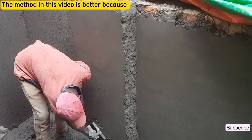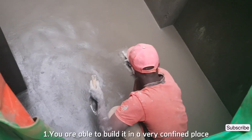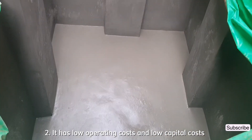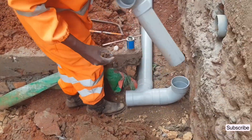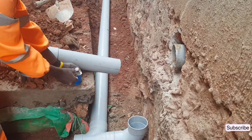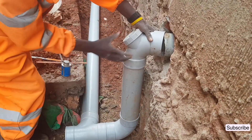This method of constructing a septic tank that I'm about to show you is better because you are able to build a septic tank even in a very confined place. It has low operating costs and low capital costs. This kind of septic tank is also simple and easy to build. By the end of this video, you will have known how to do this by yourself.